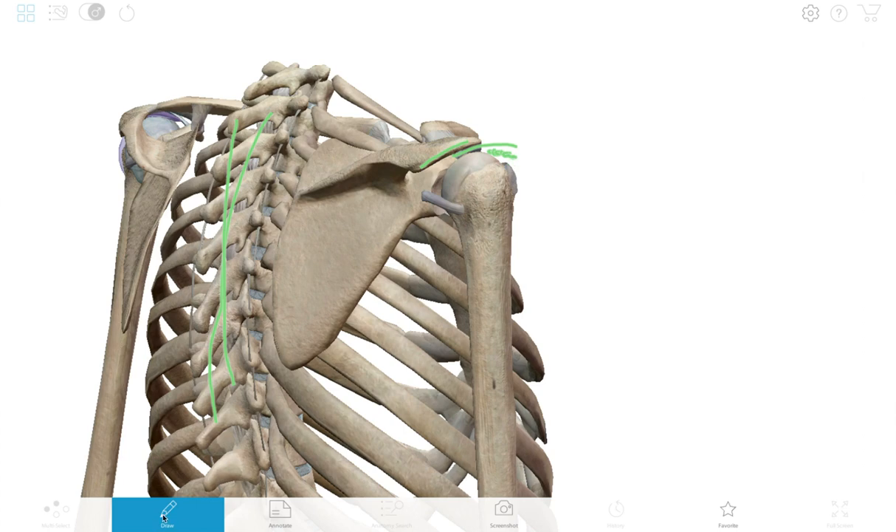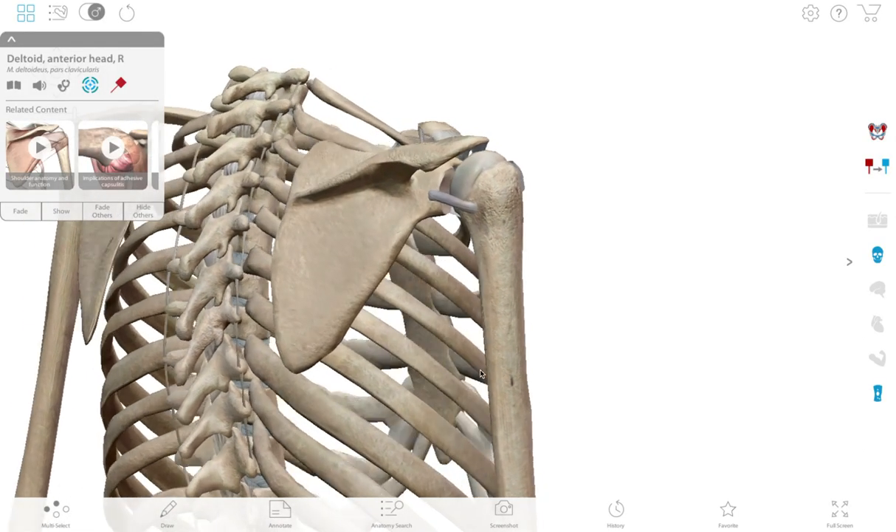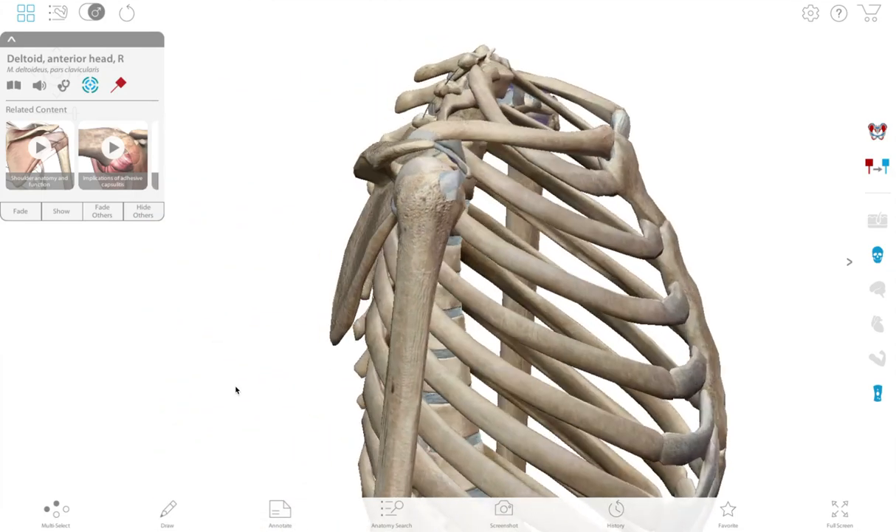So what we want to do here is optimize our thoracic mobility into extension — that's where those green lines are on the back. And secondly, we want to increase the strength of the muscles that attach to our shoulder blade — the scapular stabilizers — so they'll be able to hold that shoulder blade in the ideal position as we hit into the catch and then pull the blade through the water.